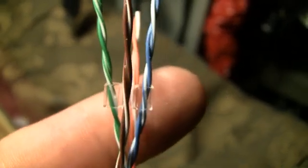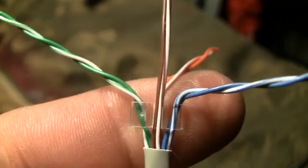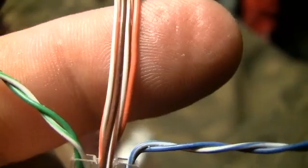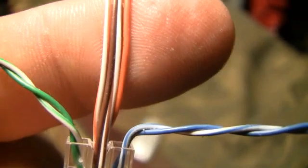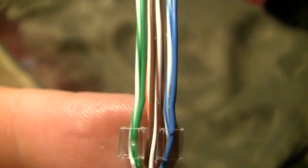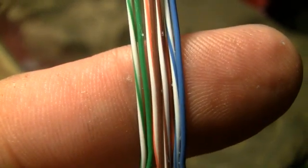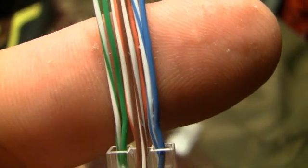Here we have our green on the left, blue on the right, brown in the front, orange in the back. We'll unwrap the brown, keeping the white-brown to the right. Before we put the retainer on, the order is: white-green, green, white-orange, brown, white-brown, orange.